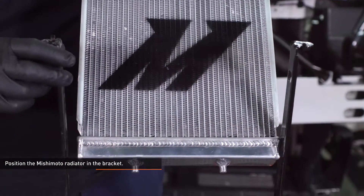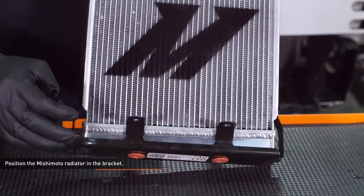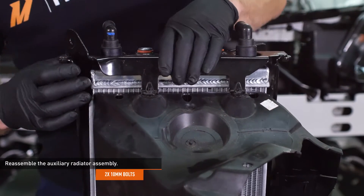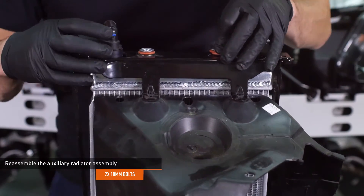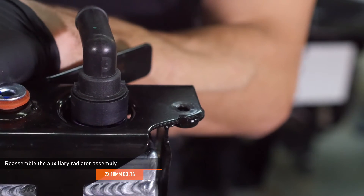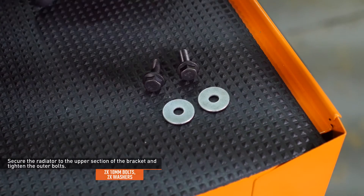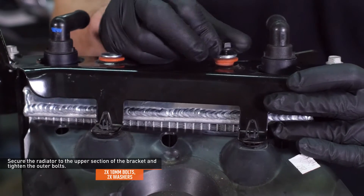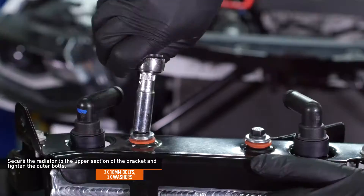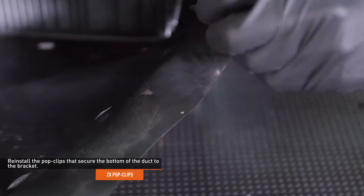Position the Mishimoto radiator in the bracket. The two pegs on the bottom of the radiator must engage the grommets on the bracket. Position the fittings on the radiator so they point away from the M logo. Reinstall the upper bracket by slipping it over the fittings. Make sure the tab on the upright slips into the slot on the upper bracket. Join the two sections of the bracket with the original bolts but don't tighten them yet. Secure the radiator to the upper section of the bracket with the provided bolts and washers, then go back and tighten the outer bolts that join the brackets. Reinstall the pop clips that secure the bottom of the duct to the bracket.